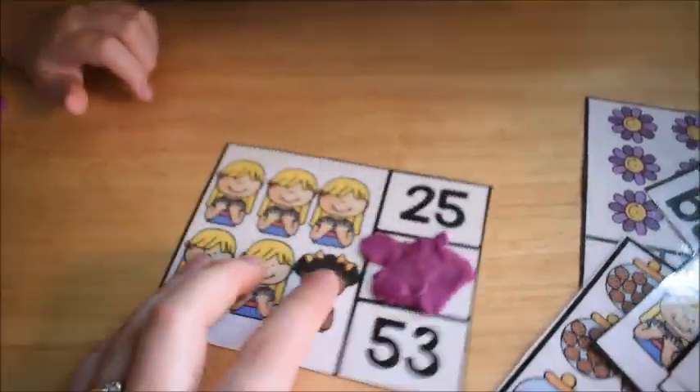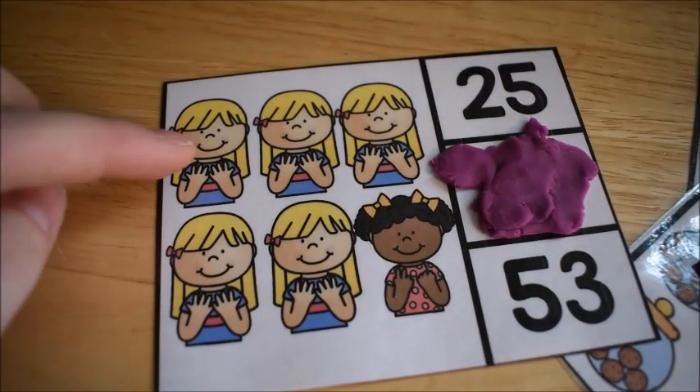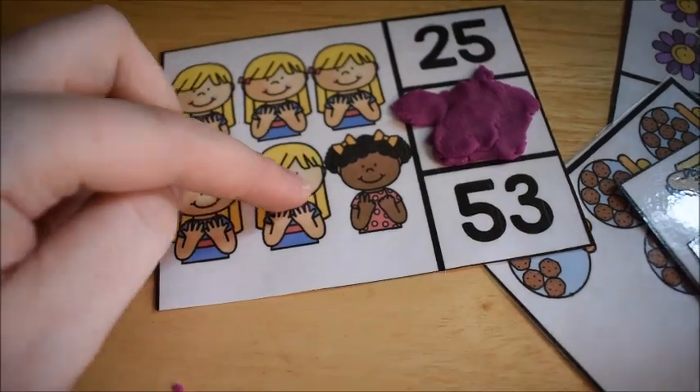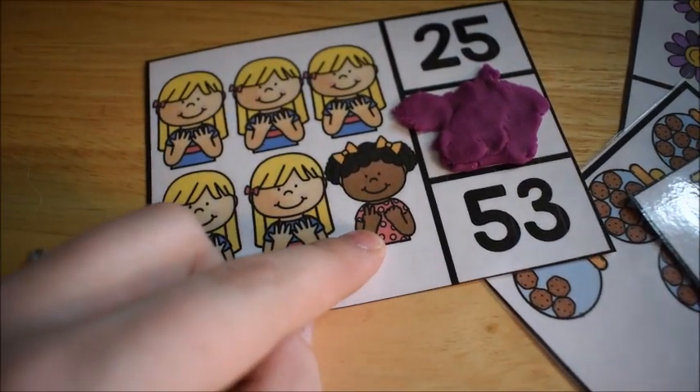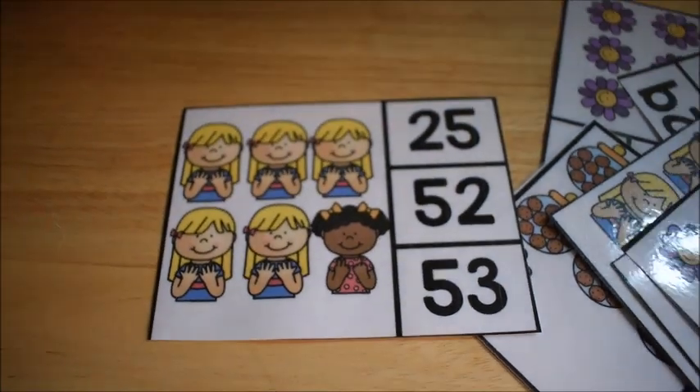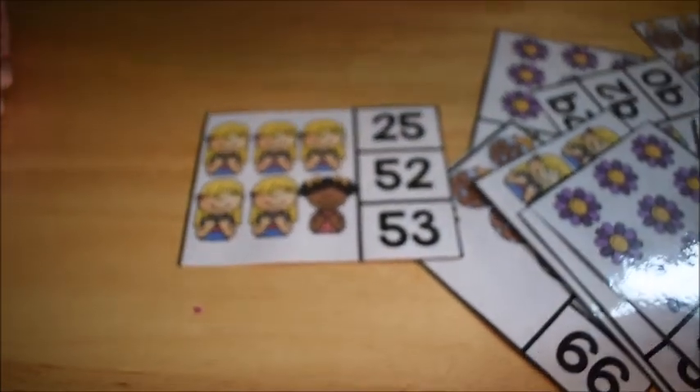The girl has 10 fingers — James, count with me: 10, 20, 30, 40, 50, and she's holding up how many fingers? 52. Let's see if we got it right — I got all of them right! Good job.